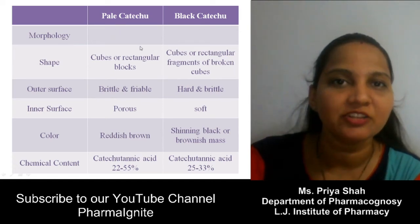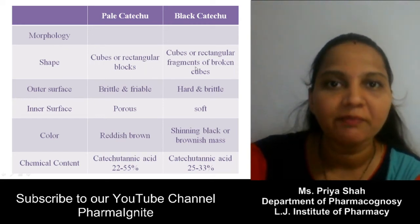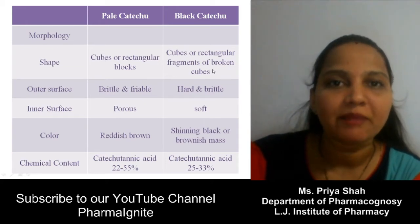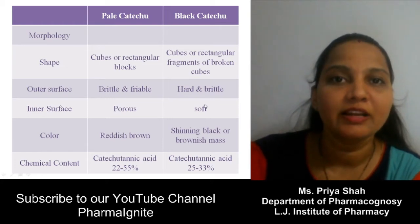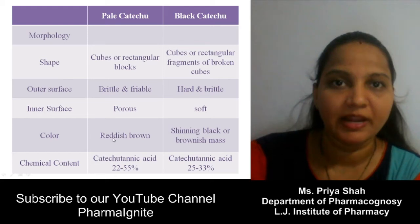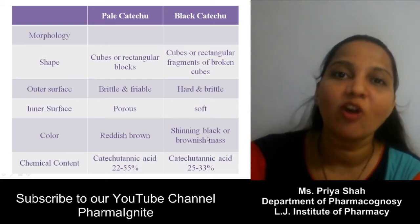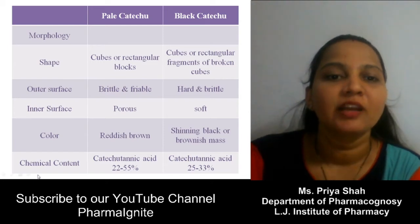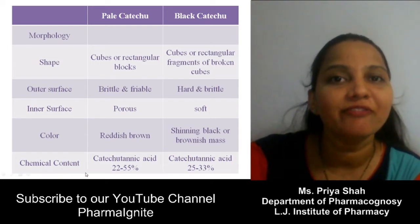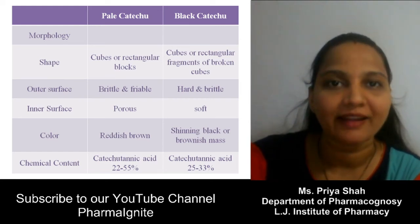Morphology comparison: Shape — Pale Katechu is available in a cube shape, while Black Katechu is in irregular fragments of broken cubes. Outer surface of Pale Katechu is brittle, while Black Katechu is hard. Inner surface of Pale Katechu is porous; Black Katechu is soft. Color — Pale Katechu has a reddish-brown color, while Black Katechu has a blackish-brown color, because the decoction is made concentrated in an iron vessel and iron salts react with tannin to form a black or brownish complex.